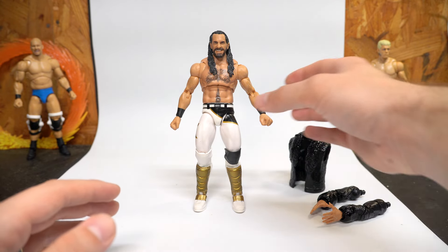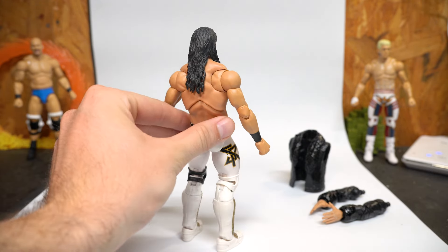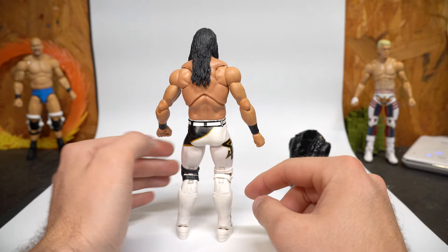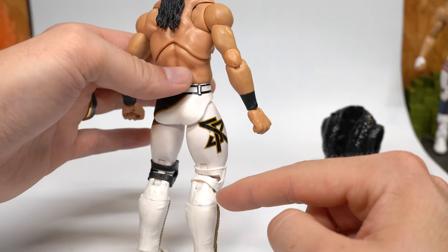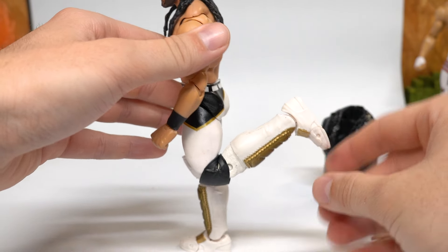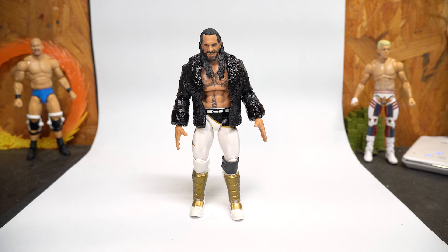I was able to pick those up and swap stuff around. A lot of people wonder — when you take basic legs and put them on elite figures, you're losing articulation because they're single jointed. What I actually did was slice right there on the back of the leg at the single jointed knee and transplant the entire lower leg onto Seth Rollins. Now he actually has a double jointed knee, which is only slightly hindered by the knee pad, but he gets much better range than the basic — probably 90 degrees or above.